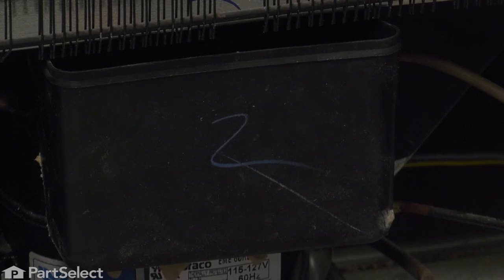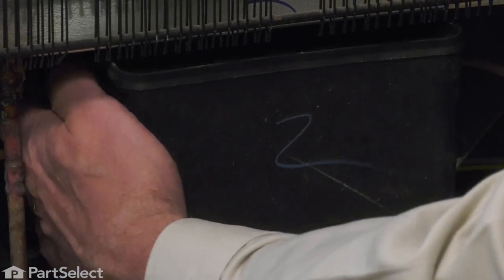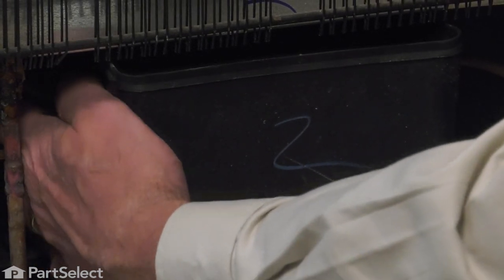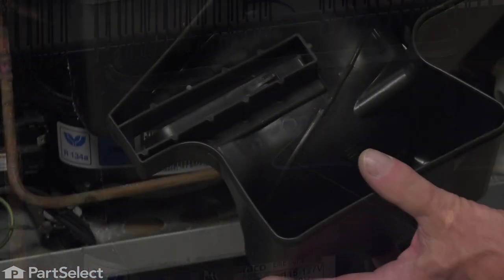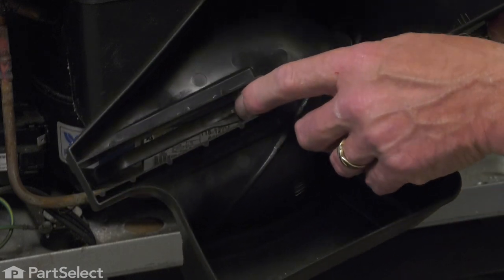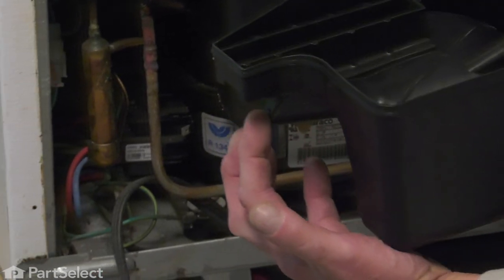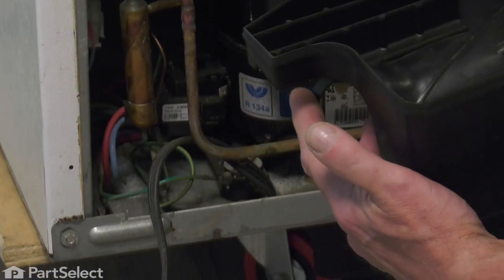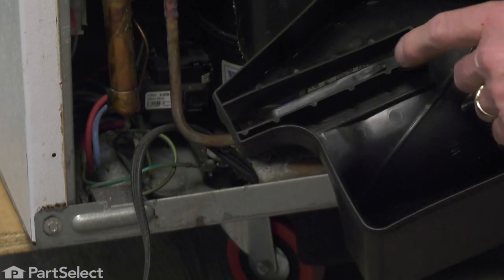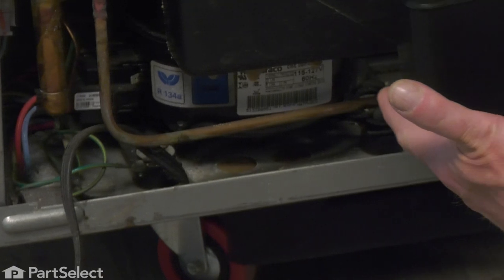There's also a little release tab on the very top. You reach in here on the left-hand side up close to the top and you'll find a little plastic tab. This plastic tab has a little hook on it right up close to the center, so just pull down on that long extension on that tab — that will release the hook and you'll be able to slide that whole drip tray to the right.